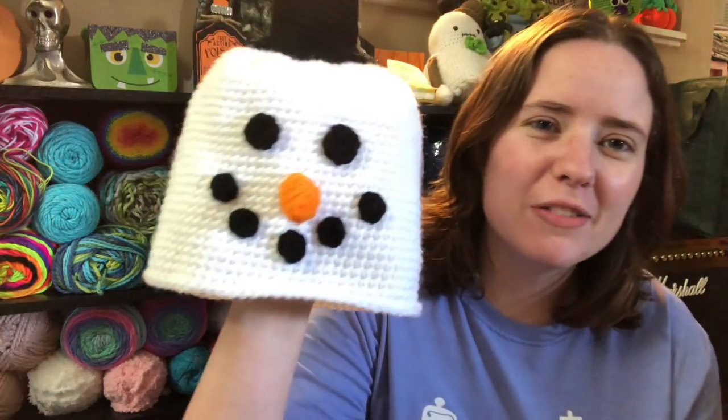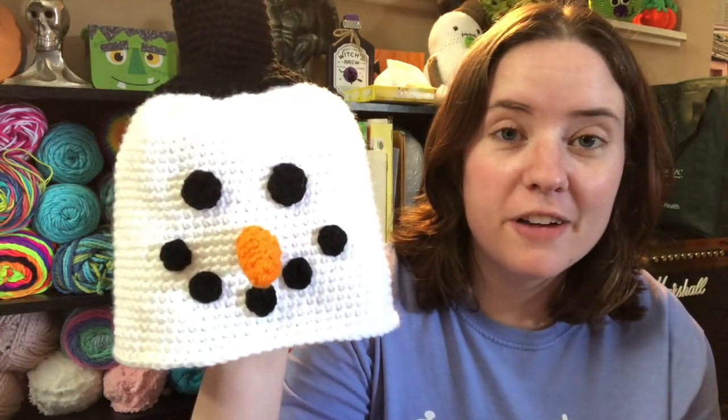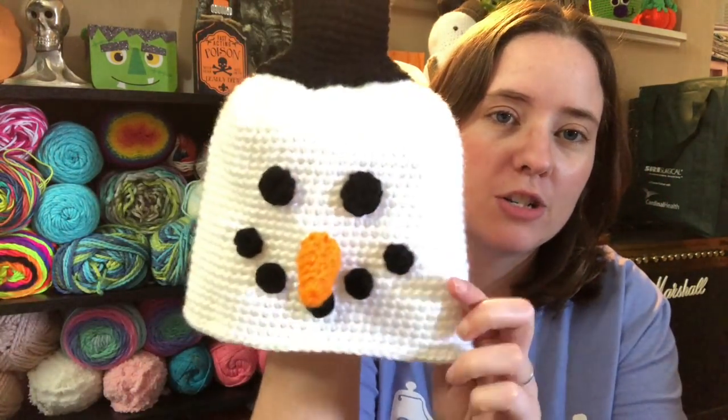So I've got four finished objects and one WIP to show you guys. This one you've already seen if you watch my national holiday videos. I can't remember if I showed this last episode, but this is the snowman tissue cover. I had it in my pile, but I might have just forgot to put it up. I'm actually going to enter this into my fair.